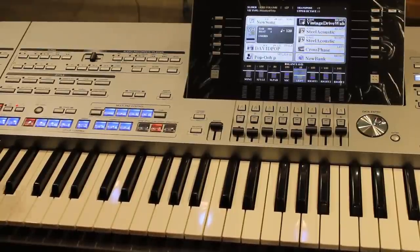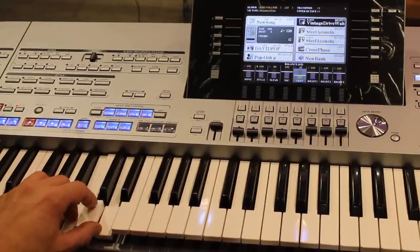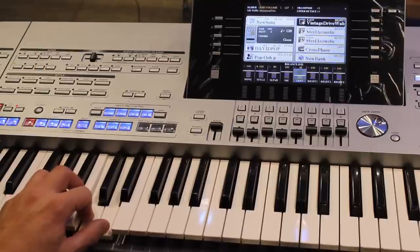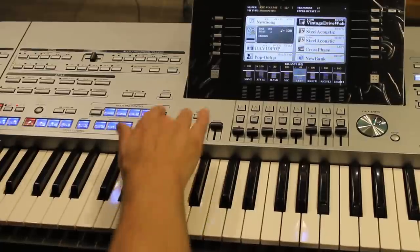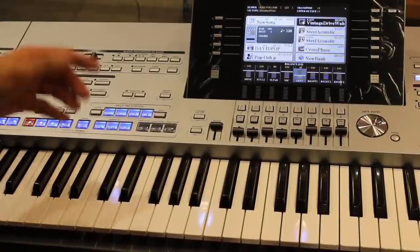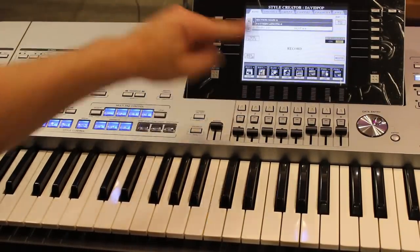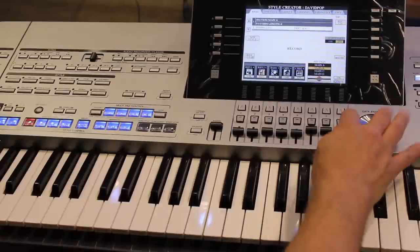Let's see what this style sounds like when I play it. I can now switch chords and it follows exactly the same pattern I created, transposing it to the different chords. This little pattern now exists in the A variation right here. If I want to record the B, C, and D variations, I follow exactly the same steps by going into Function or Creator, then Style Creator, and choosing the next variation I want to create.